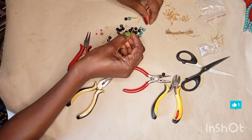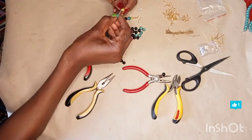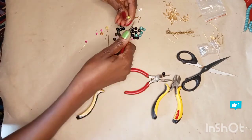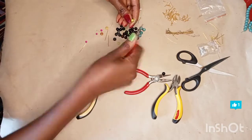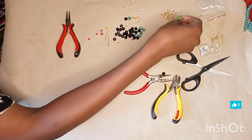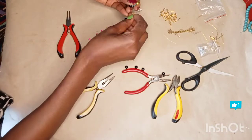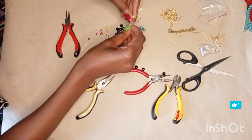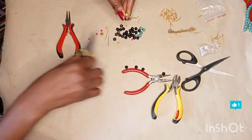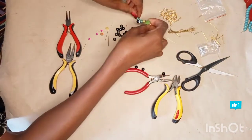Take this middle one, put it in like that. What I'm doing is for beginners — this is how you learn. You have to start somewhere, and this is how you start learning how to make earrings. You fold it backward and then bring it forward, take the hook, put in the hook, and close it up. Once you get used to these ones, then you start going to the more complicated ones. So this is the first pair.